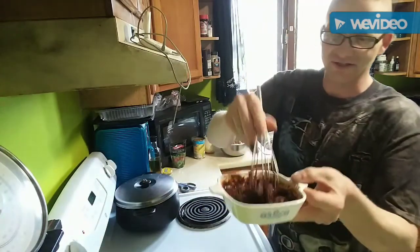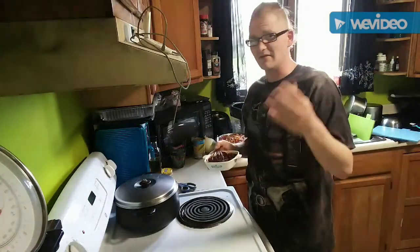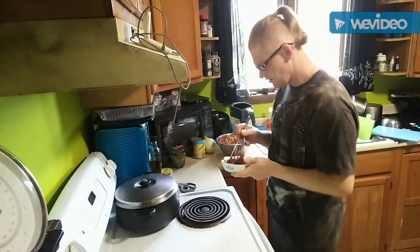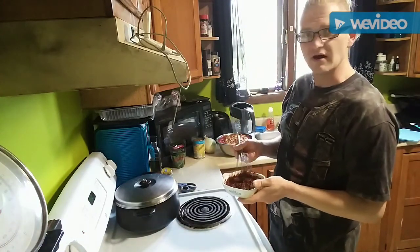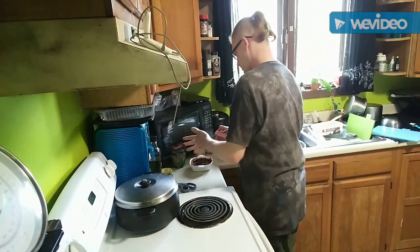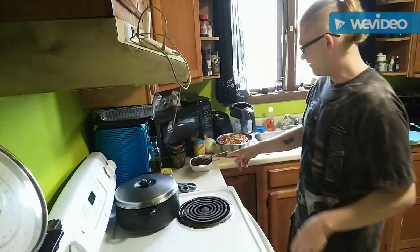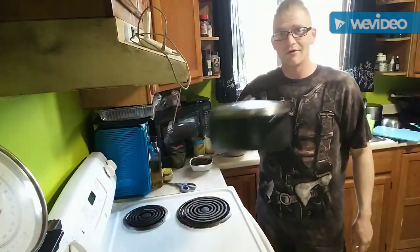Our spice paste mixture — Ashley just took a little taste of it, it was a little hot for her. But I like just a little bit of heat, a little tongue tingle. We're going to let this sit aside while the meat defrosts. That's going to be the last thing we add in. We're doing a lot of stuff in one pot — one dish, two dish, three dish — not bad.